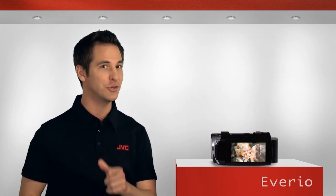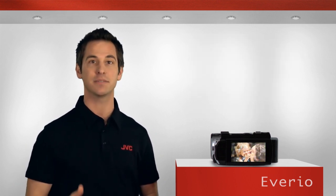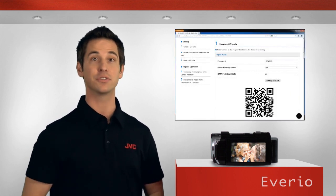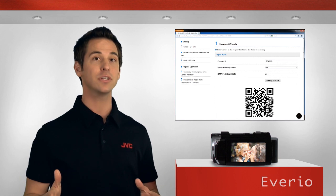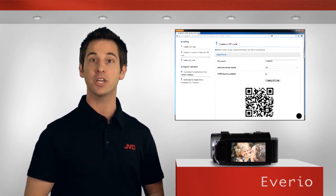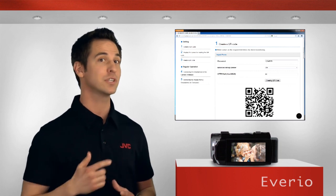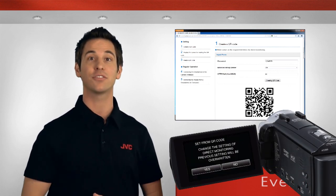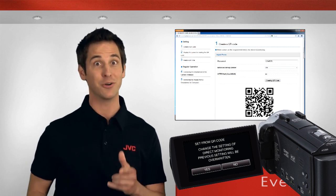One of the most impressive new features is the way JVC has made setting up a Wi-Fi connection easier than ever through the use of QR codes. Now you can type network settings and email addresses from the comfort of your computer keyboard rather than your camcorder touchscreen, then send that information to the Averio via a custom QR code, which is pretty cool.